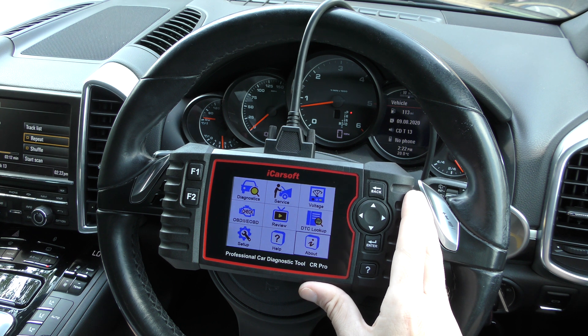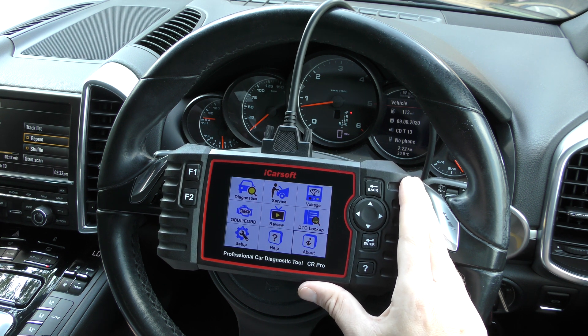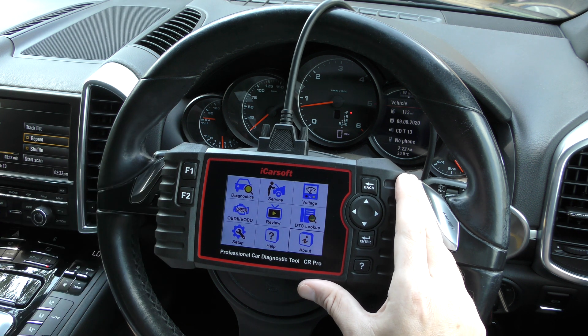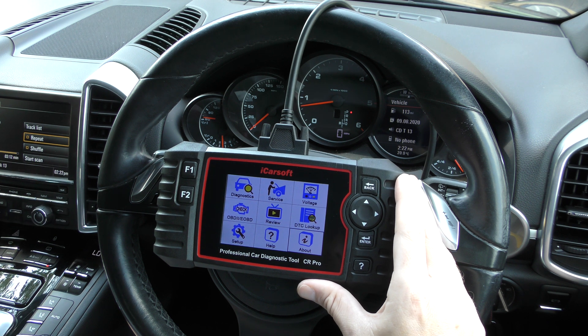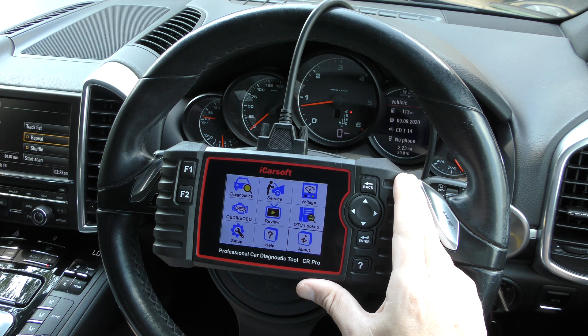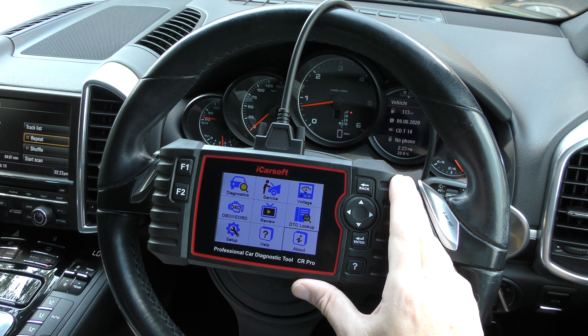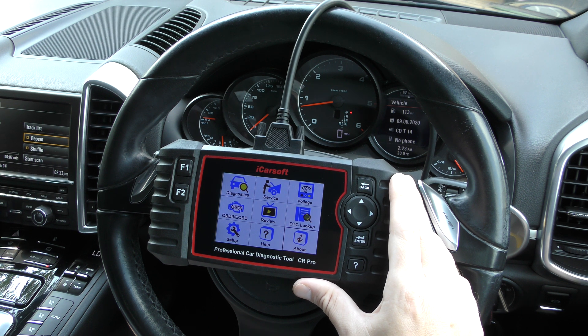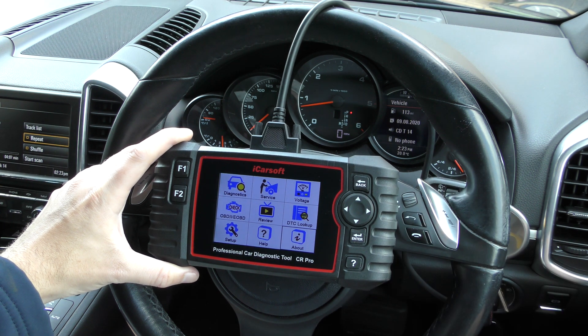How fast is delivery? If you order from the link below, you're generally going to get it within one to three working days. That covers all 21 quick-fire questions on the CR Pro kit. If you have any further questions, contact the guys at Diagnostic World or use the Amazon link. Please make sure you follow the links below this video to get genuine iCarSoft products — you don't want to get a fake or clone. Thanks for watching!